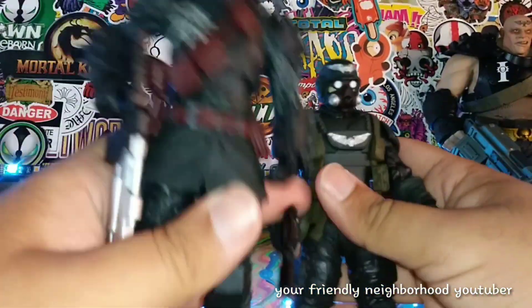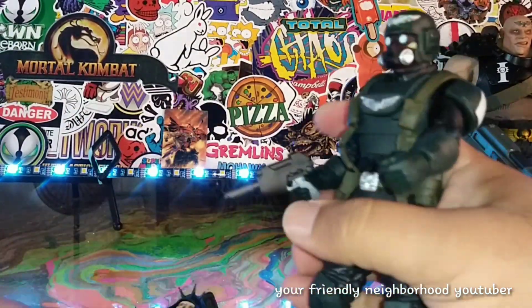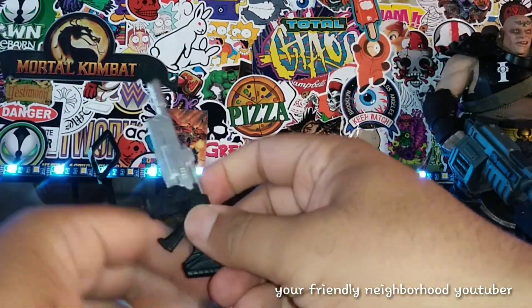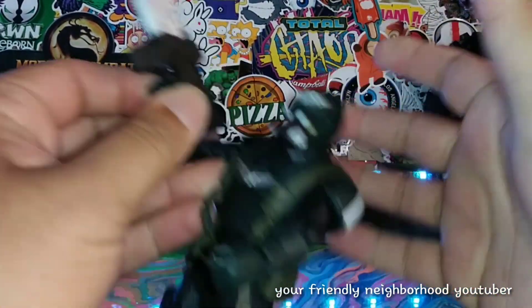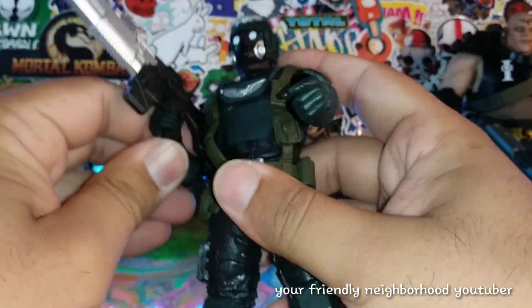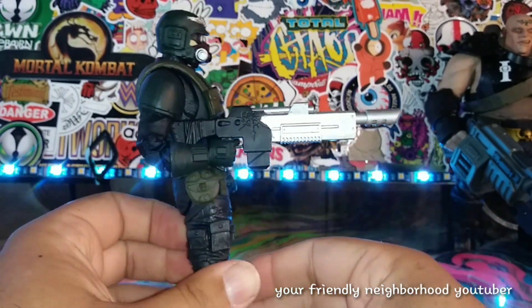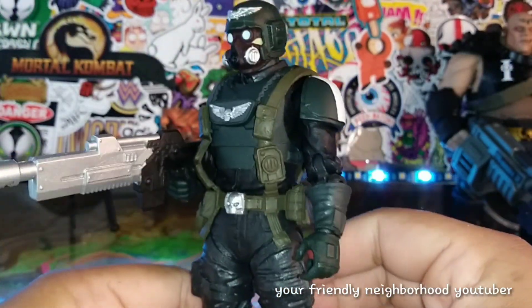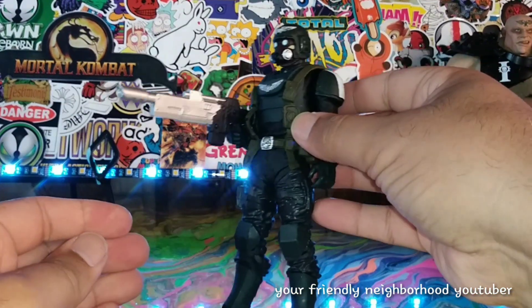Before we do that, let's do a side-by-side comparison. So let's switch out the weapons real quick, because I feel like this gun would work way better with this guy — he's just more militaristic, if there is such a word. And yeah, look at that. This gun definitely goes way better with this guy. It looks like that's the kind of gun that he would have. Yeah, that looks way better — it just revamps this figure.